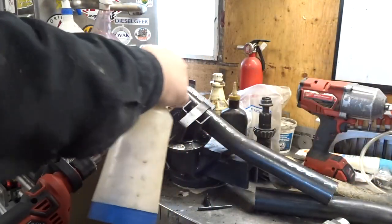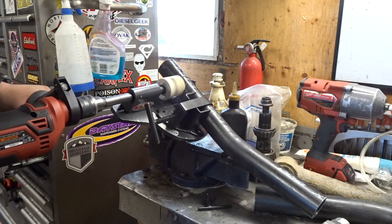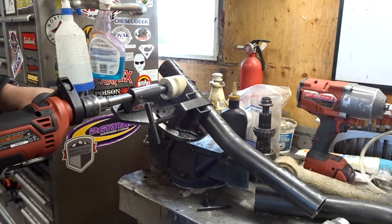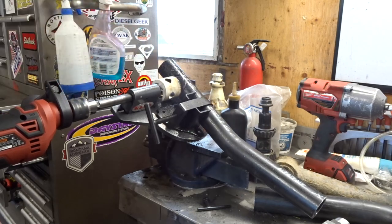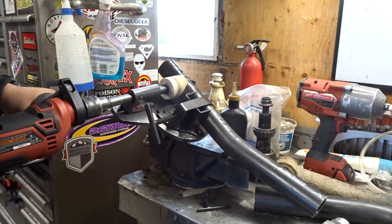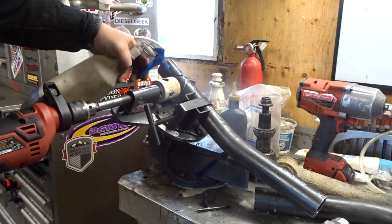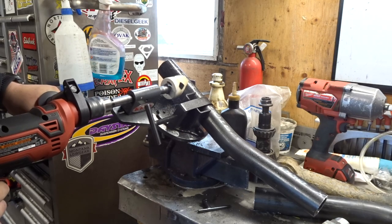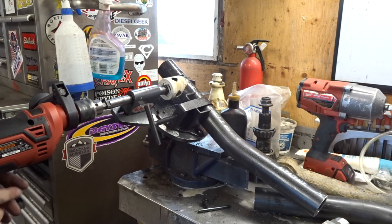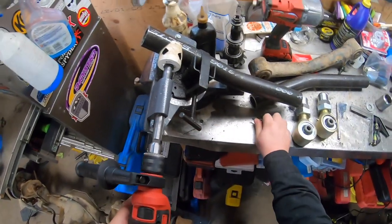I think she'll probably rip. [Drilling in progress.] Shut her down — we got a case of the loose chuck here.